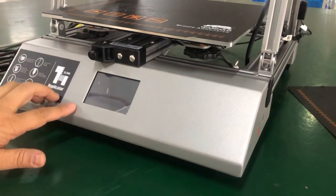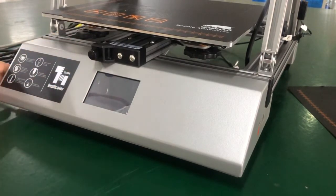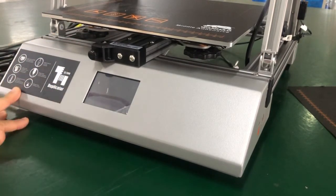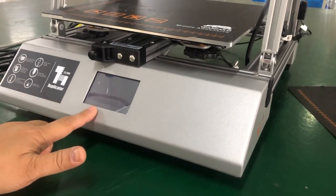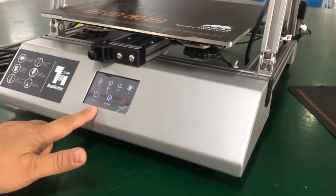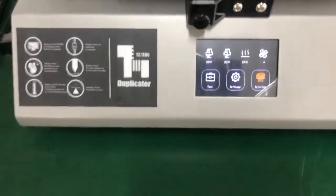This video will show you how to calibrate the D12 300. First, turn on the printer. The printer will start initializing. Okay, it finished initializing — now we go to the menu.